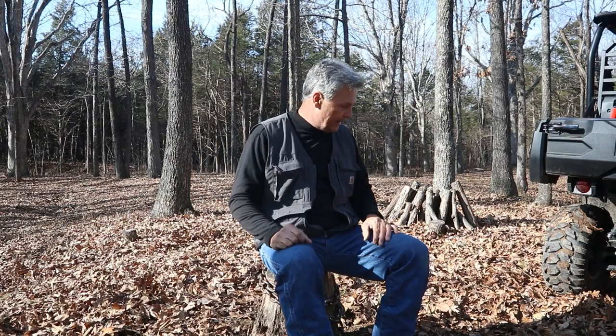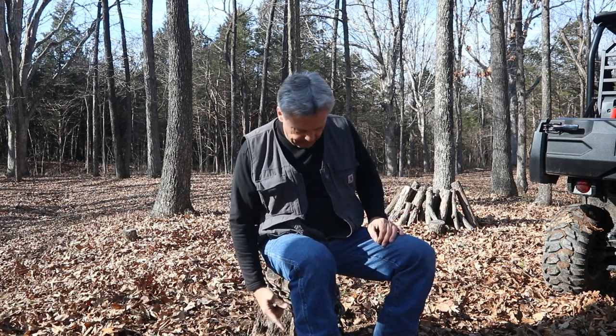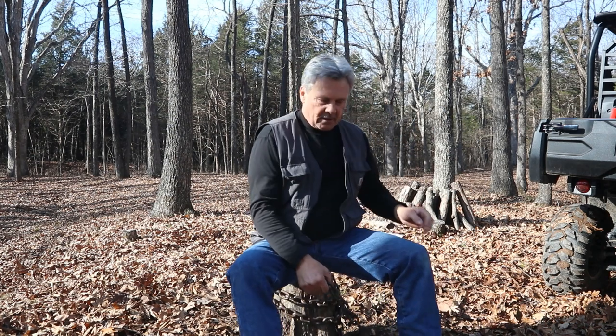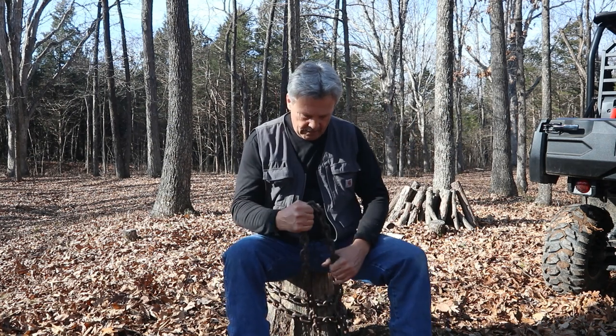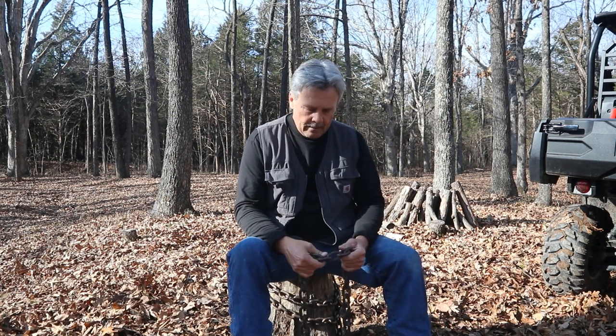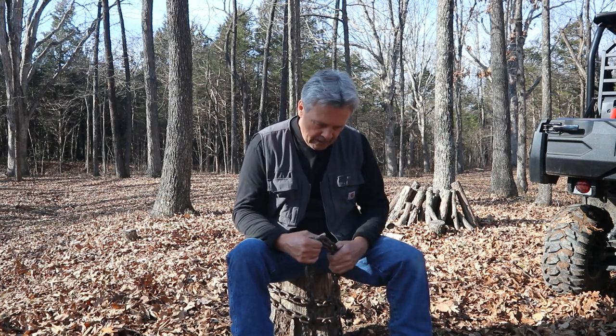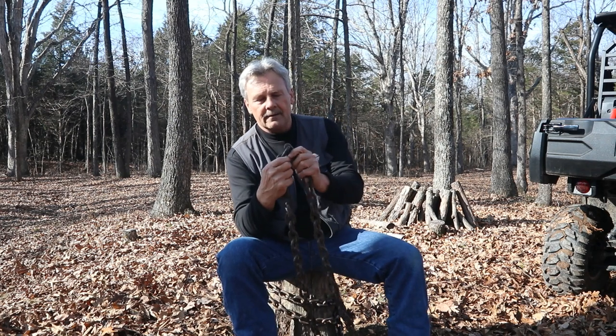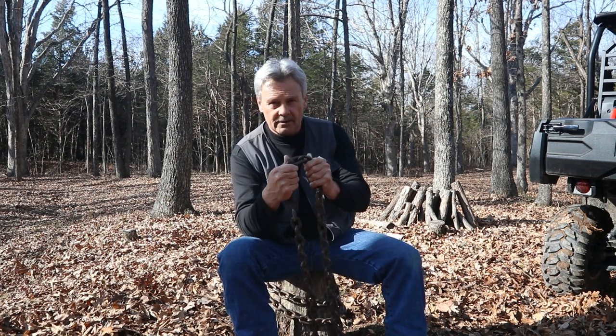I'm taking a break — swinging that splitting maul around the base of this trying to break these roots up. I'm tired. I'll tell you a story though: I spent my career in the surface mining industry and we used really large machines. We had a 100-ton haul truck stuck one day — it was loaded — and naturally we grabbed the first thing we had. We had a D9 set up in front of the machine.